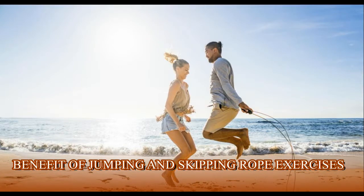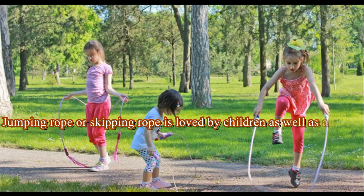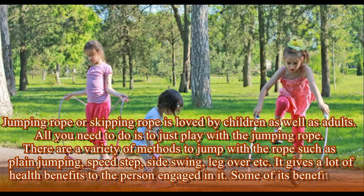Jumping rope or skipping rope is loved by children as well as adults. All you need to do is play with a jumping rope. There are a variety of methods to jump with the rope, such as plain jumping, speed step, side swing, leg over, etc. It gives a lot of health benefits to the person engaged in it.